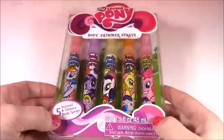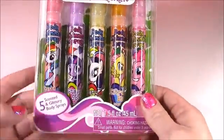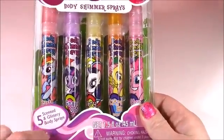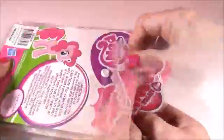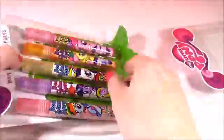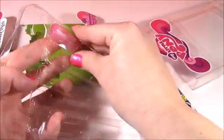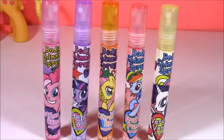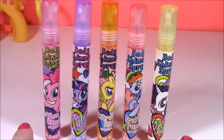Moving on to the beauty part of the show. We have the MLP body shimmer sprays, and there's five different scents. They're all filled with glitter. Here's all five bottles — five different colors, five different ponies, and five different scents.